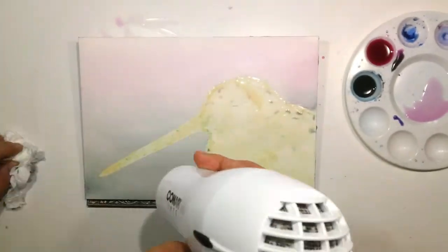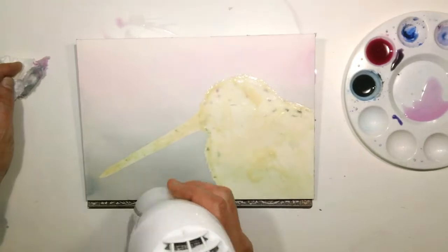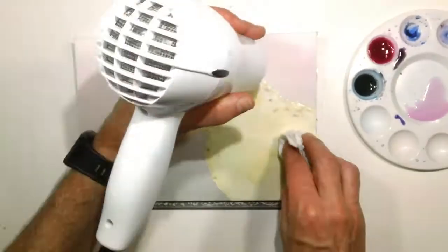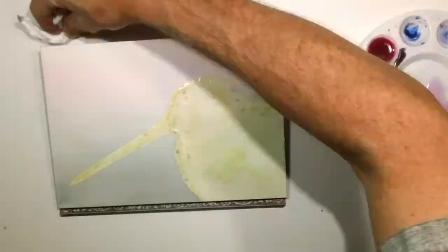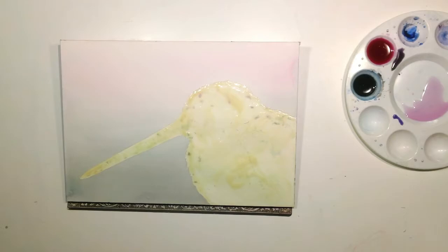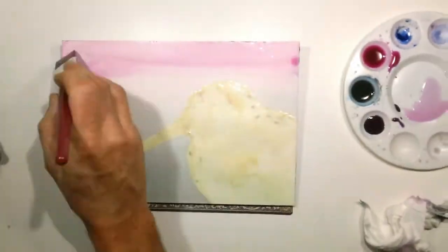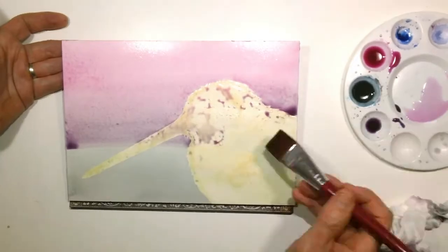Once that was done I hit it with the hair dryer to lock it in. As I looked at it, I thought there were a couple of areas that were a little darker or paler than I wanted. With watercolor washes that are wet-on-wet, they tend to get light. So I went about putting in a second wash to intensify and even those colors up. I didn't pre-wet the page — I just used my pre-mixed colors and went across with that same gradient.